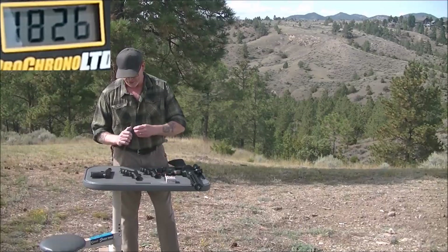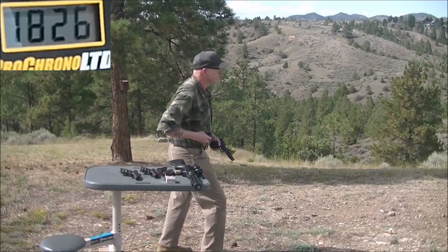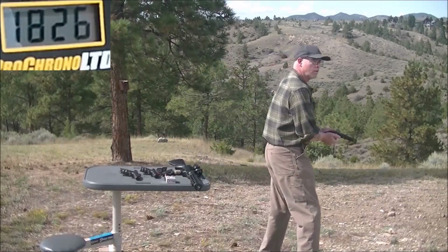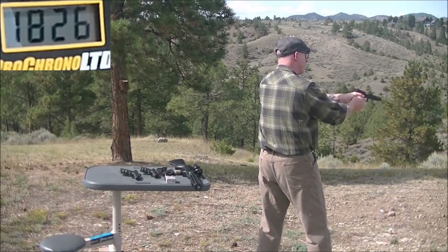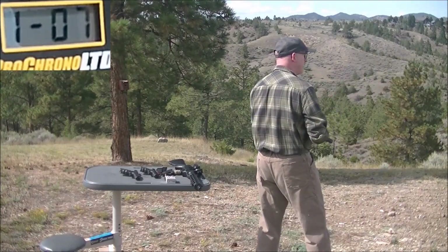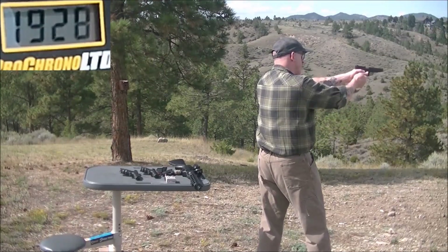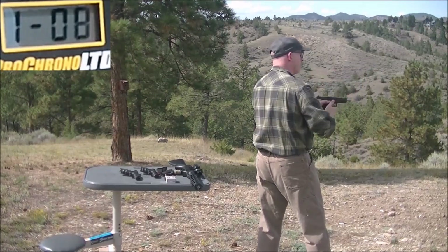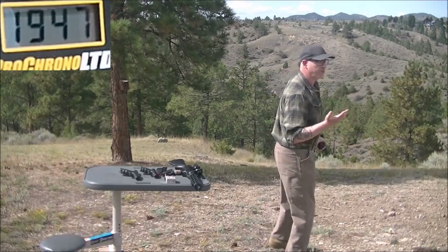Let's try a couple out of the six inch barrel. First reading: 1,928. Second reading: 1,947. Those seem pretty believable.